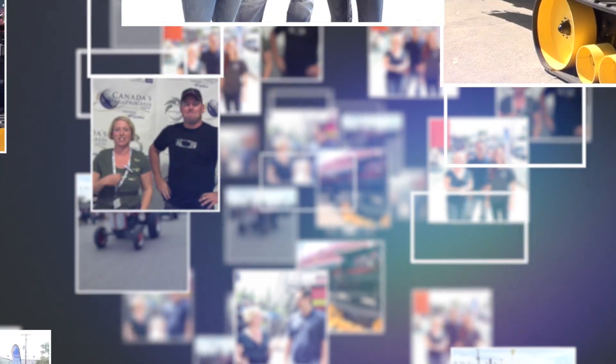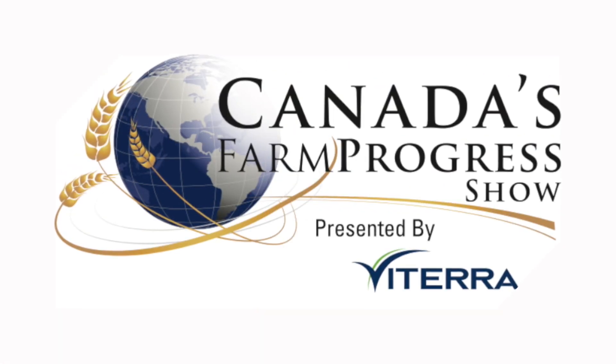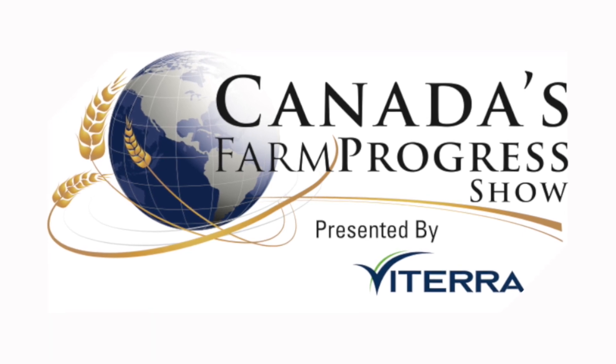You're watching RealAgriculture.com's coverage of the 2014 Farm Progress Show in Regina, Saskatchewan. We're here at Canada's Farm Progress Show and I'm with Sean Ponsack of EasyLit.